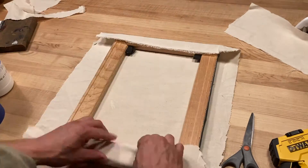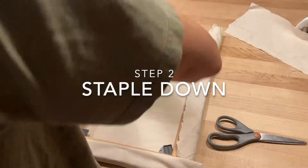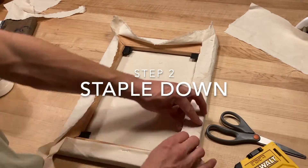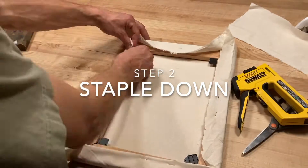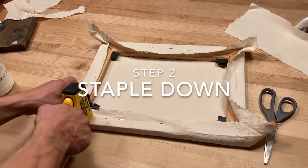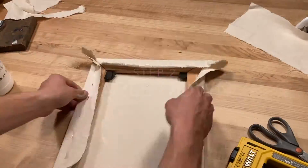Once you've lined up your canvas and stretcher bar evenly you can begin stapling down your canvas. We're going to do this in a diamond shaped pattern to begin, putting one staple on each stretcher bar. Turn your canvas in a circle and place one staple on each edge until your canvas is completely stapled down.